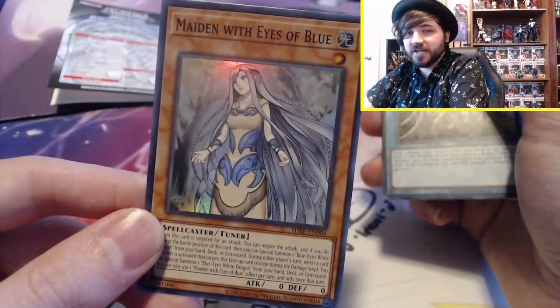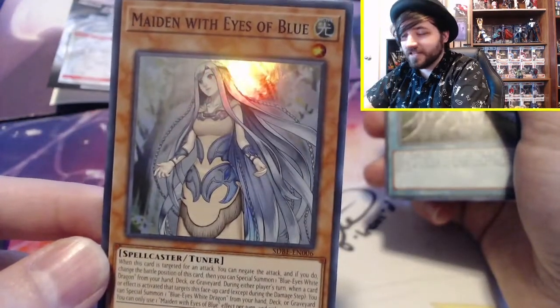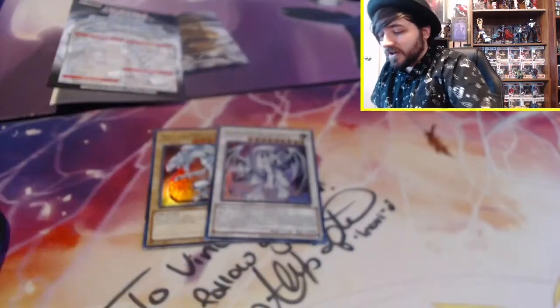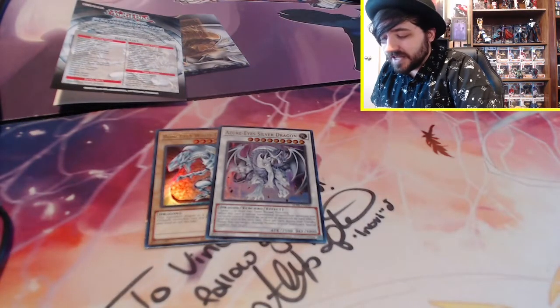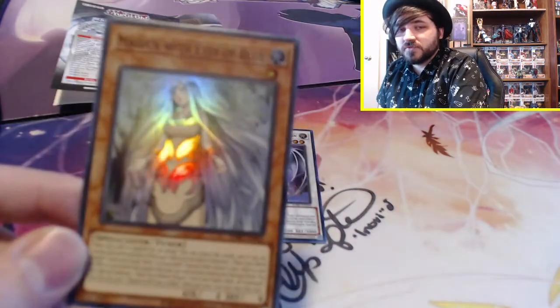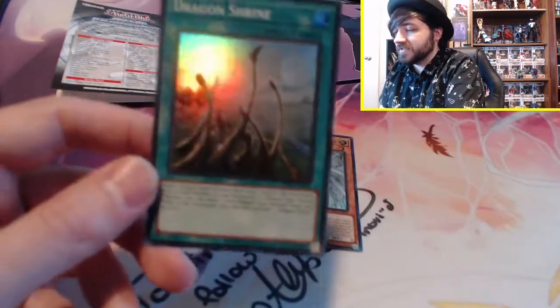We have Maiden with Eyes of Blue. She's pretty cool — she has the Blue-Eyes White Dragon aesthetic but as a female. When this card is targeted for an attack, you can negate the attack, and if you do, change the battle position of this card. Then you can special summon one Blue-Eyes White Dragon from your hand, deck, or graveyard during either player's turn. If a card or effect is activated that targets this face-up card, you can special summon one Blue-Eyes White Dragon from your hand, deck, or graveyard. You can only use one Maiden with Eyes of Blue effect once per turn. She seems really good — probably one of the cards you'd want three structure decks for.